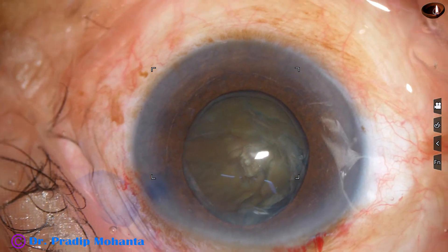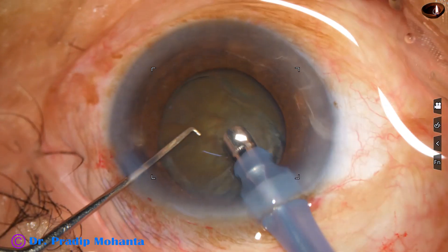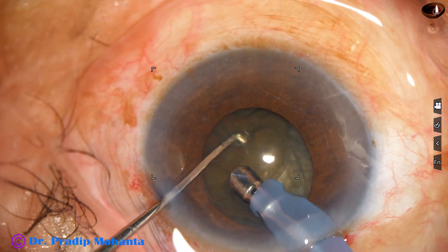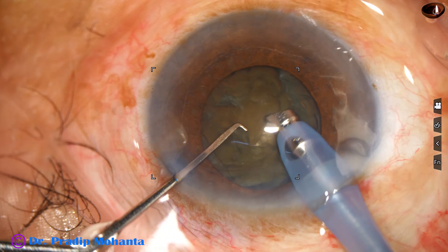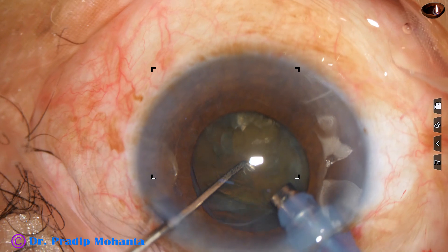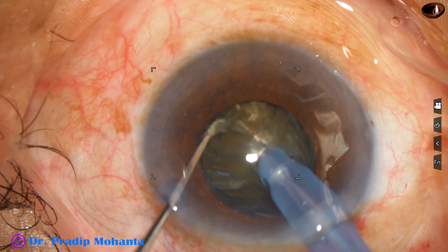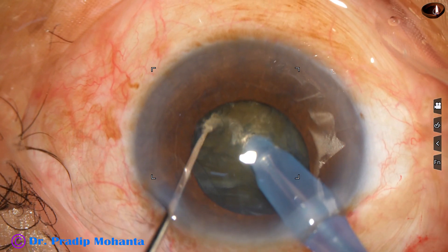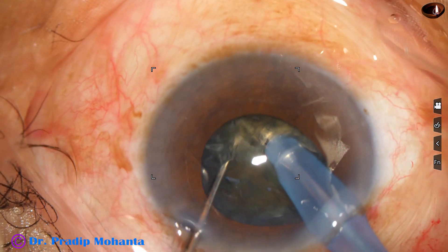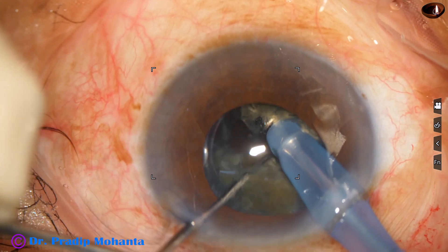Visco again. And now is the time to introduce the phaco handpiece. Some superficial lens matter is removed. And now the handpiece is turned — the bevel is up towards the cornea. And this is submarine chop. I go through the substance of the nucleus towards the opposite equator and use the chopper. And this is a nice crack.